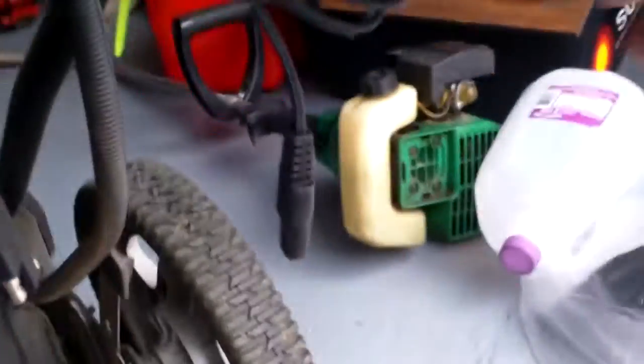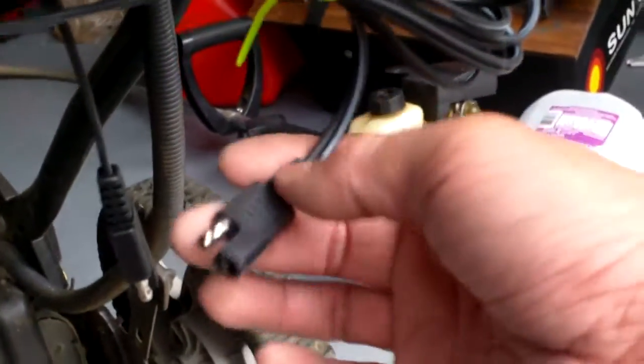I'm going to screw the battery pack back. This is the battery holder. That should do it. Now I have the solar connectors here.